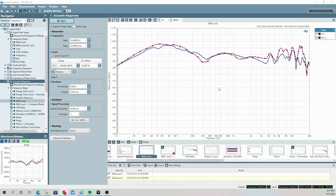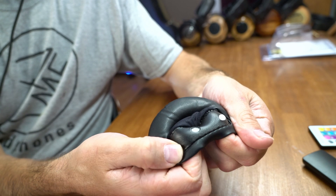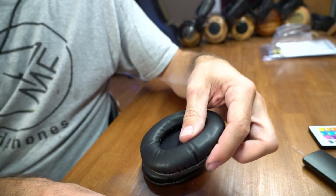I've got the Brüel & Kjær HATS today for doing the measurements. The solid line is the stock pads and the dotted line is with the ZMF M50X pads. The tough thing when tuning these was that there are holes under the pad that go around the entire interior — I think about seven or eight of them — and that creates a somewhat unusual airflow system inside the headphone.